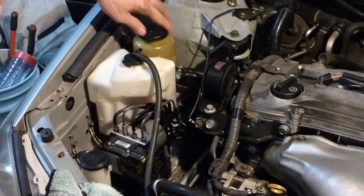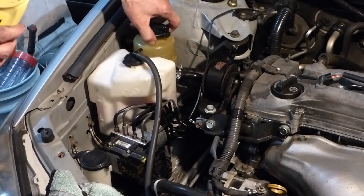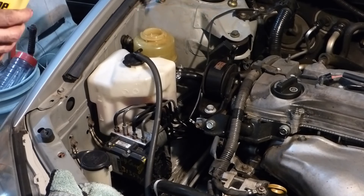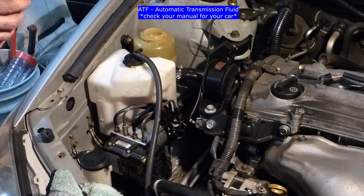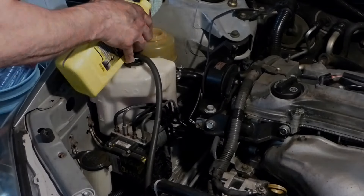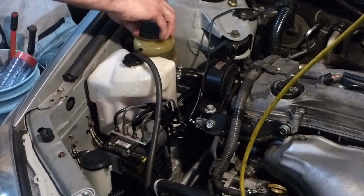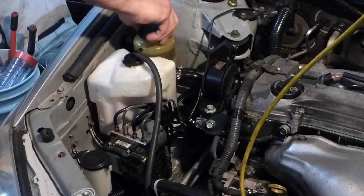And don't forget to refill your reservoir. This 2007 Toyota Camry takes ATF Dextron 2 or 3. Now we'll take her for a quick test drive and come back and check for leaks.